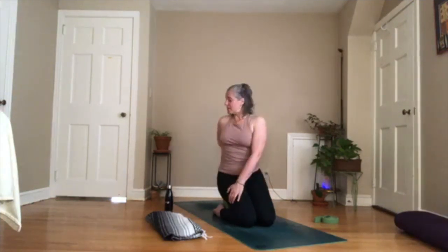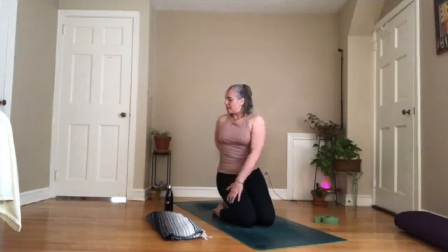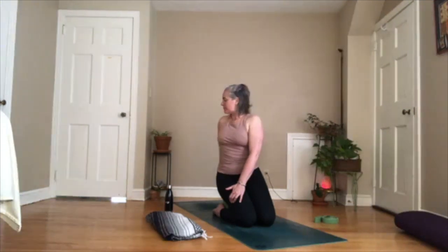Twist to your left. Take your left hand to your lower back, right hand to the outside of your left thigh. Stay pressing down into your shins — don't let go of that. When you inhale, lengthen up. Exhale, draw your belly button in, pull that corset in, and twist a little bit more. One more breath here, exhale, and then come to center.